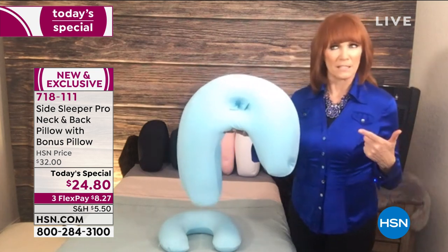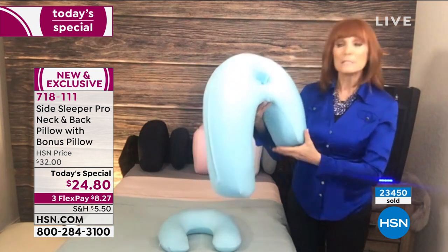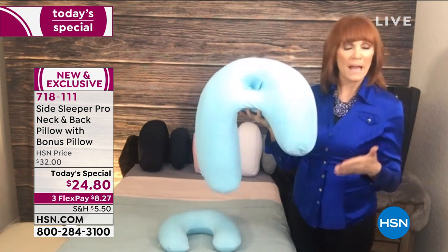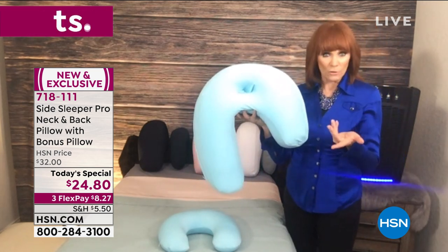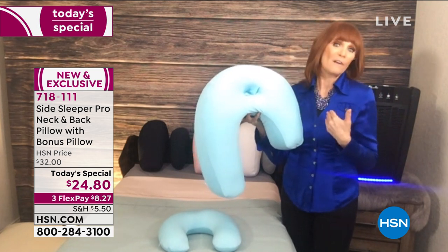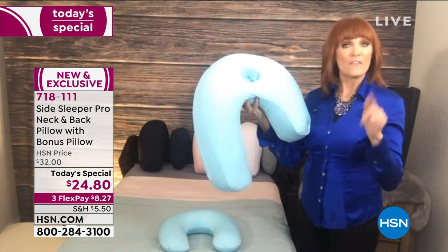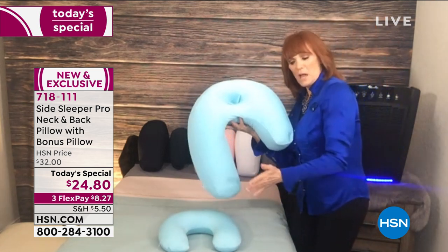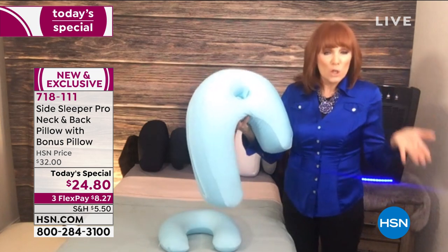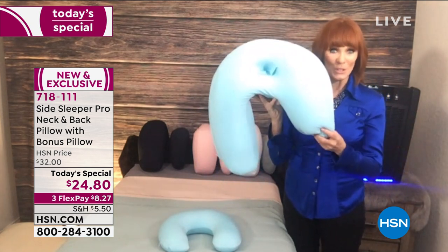The doctor kept hearing from patients: 'I don't sleep well.' 'How do you sleep?' 'On my side.' Over and over. So he put on his thinking cap and created something for his patients — and it's patented. When you think of high technology, doctor-invented patents, you expect $89 or $99. So this is absolutely amazing at this price. This could be your solution if you suffer tossing and turning, kicking pillows on the floor, waking up tired with aching hips.